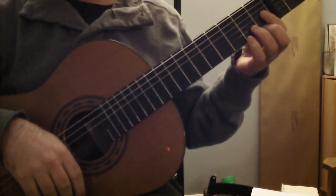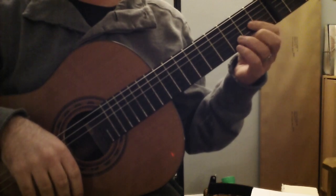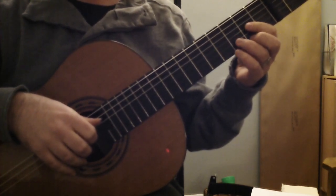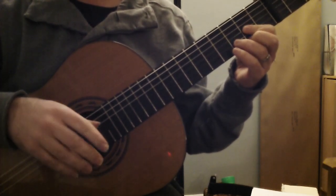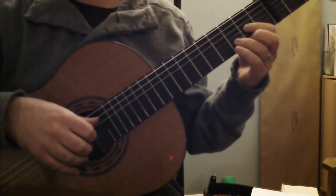Hello, Music Together guitarists, teachers, parents who want to play along. I found a couple of good chords to fit into this song in a really nice, guitar-friendly sort of way, and I thought I would show you those.